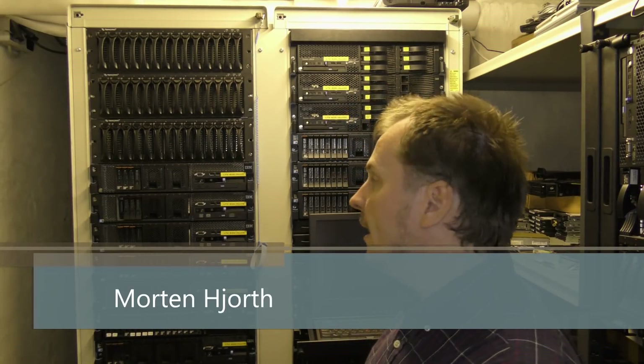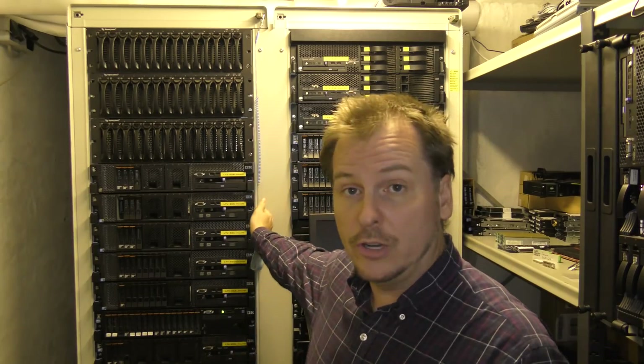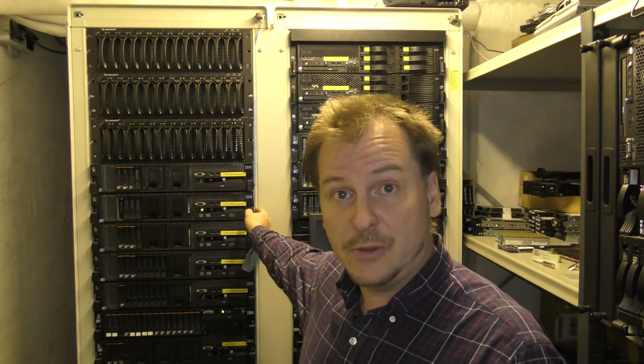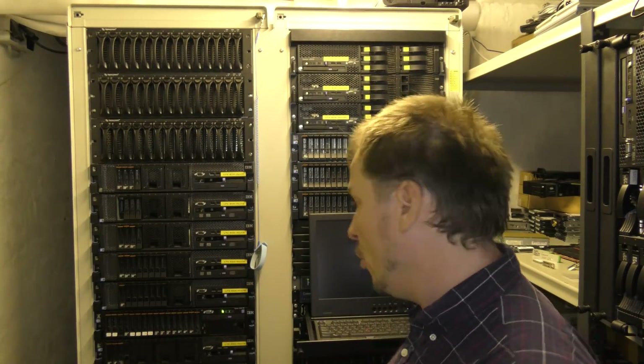Hi and welcome to my playhouse. Today we're gonna try and install this new version of VMware — it's the 6.7 that has come out — and I'm gonna try to install it on a Lenovo x3650 Model 2. I'm gonna be trying to install ESXi 6.7 on the Lenovo x3650 Model 2.